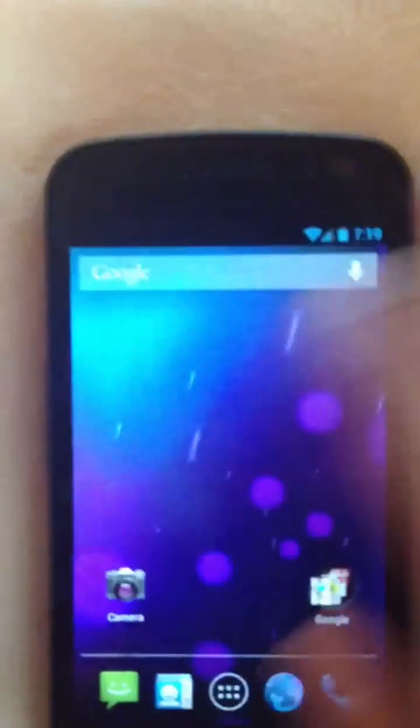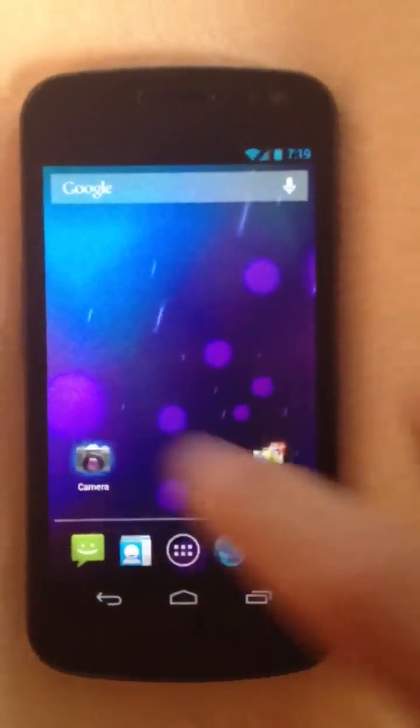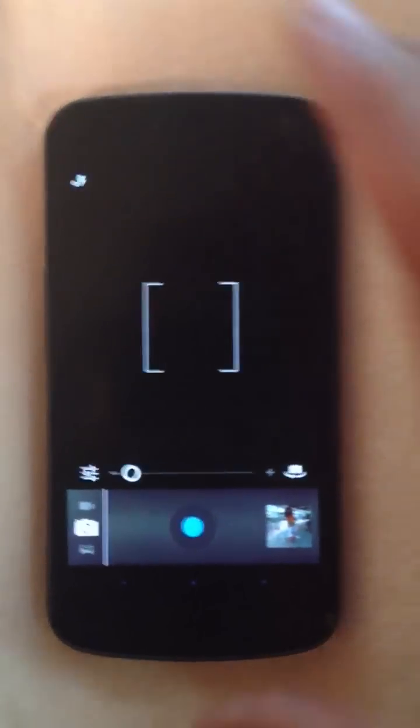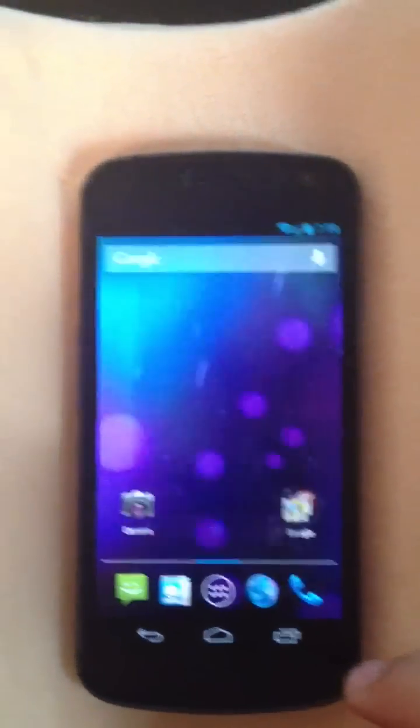This new icon in the notification bar will get rid of all your notifications at once. Unfortunately, on this leaked version, the camera is actually the same APK file as Ice Cream Sandwich, so nothing fancy there — though I know they made some improvements in that area.